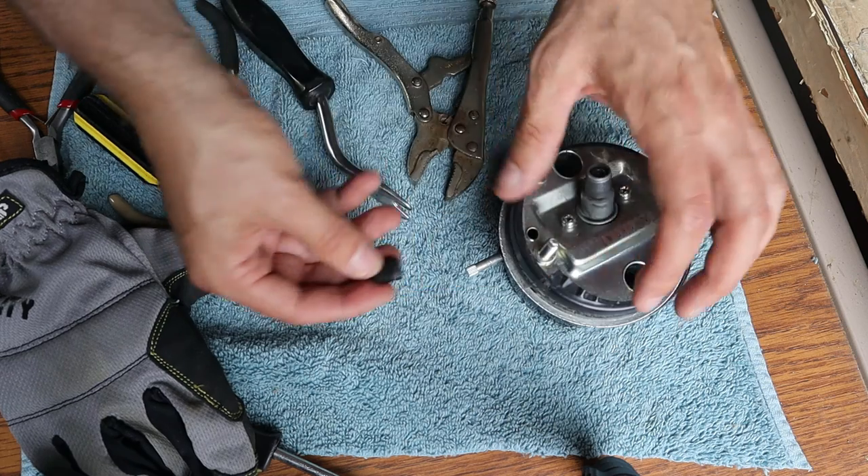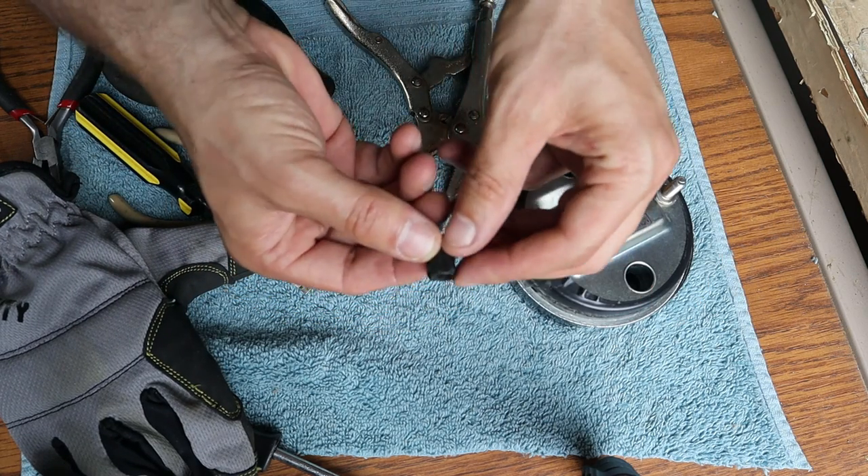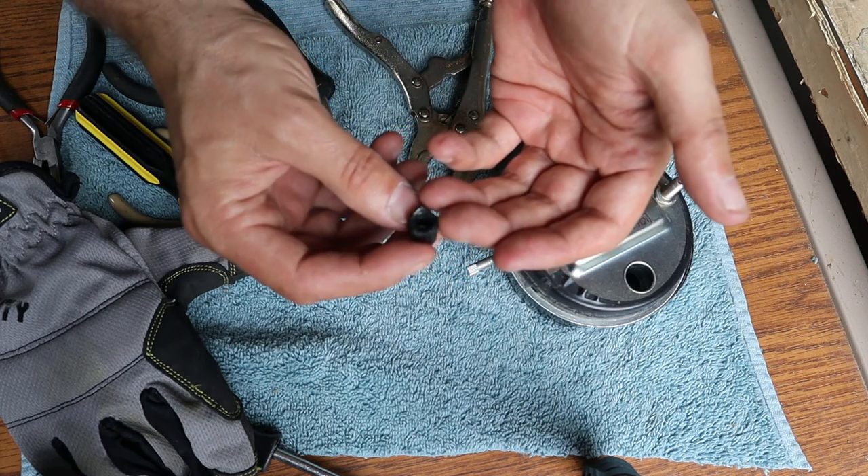The knob should still be serviceable and I should be able to put it back on during reassembly, but since it's a little melted inside, if I can find a replacement maybe I'll do that.